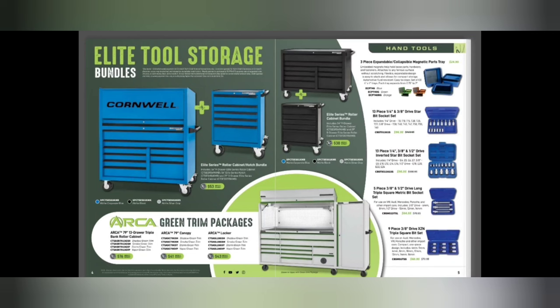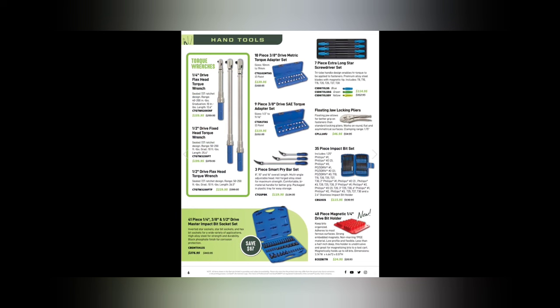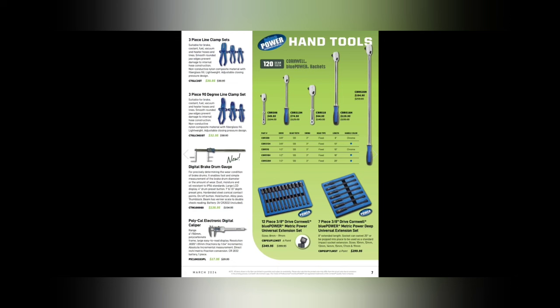Some socket and Starbit driver sets for around $90 to $96.64, and triple squares for $68. We've got some torque wrenches, long cabinet strong-star screwdrivers for $114 with the new Cornwell handles. A 41-piece quarter, 3/8, and half-inch drive master impact Torx bit socket set for $376.48. A 48-piece magnetic quarter-inch drive bit holder for $24.95, and torque wrenches at $159, $199, and $229 for the quarter, half, and half-inch flex head.